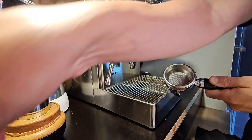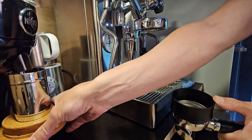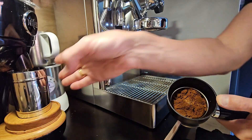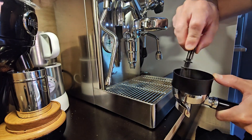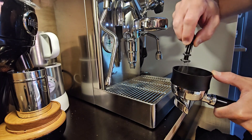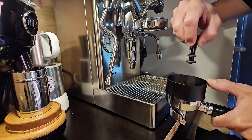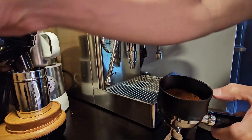First, getting the machine ready, then using the ground espresso beans. Here I'm taking 19 grams of coffee. Using a little distribution tool to distribute it evenly inside the basket. This helps removing all the clumps and making sure everything's nice and even.